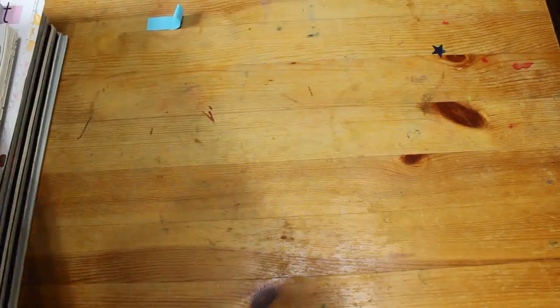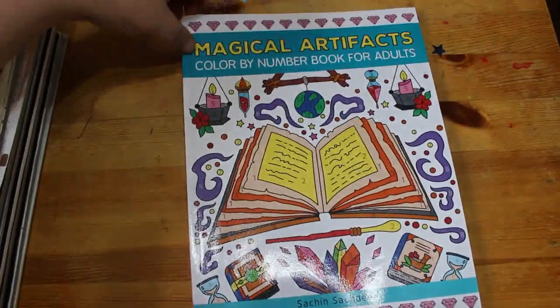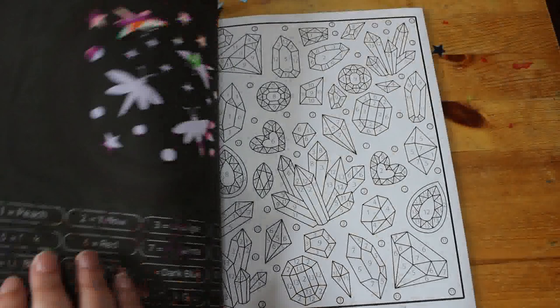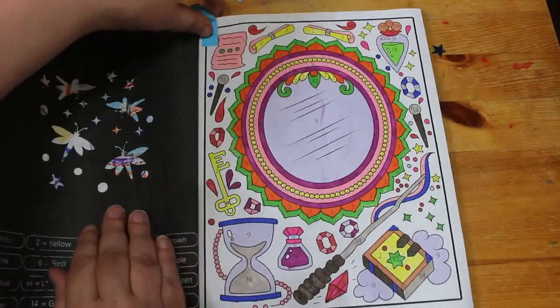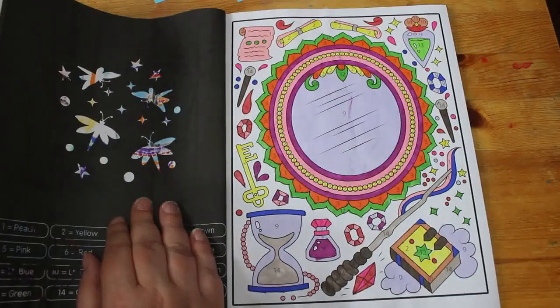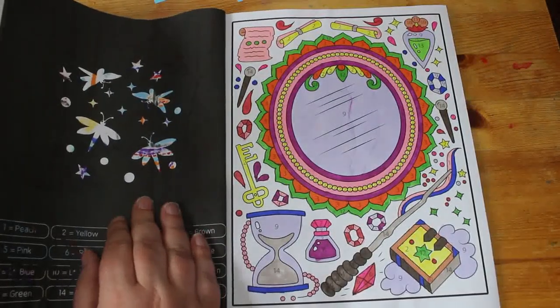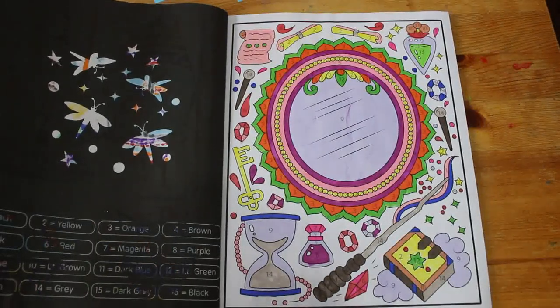I did one in Magical Artifacts by Satchin Satchdiva — a Colour By Number Book, which I like. I did the one with the mirror, and this was done using various markers from my pot of ones I'm using up, and the first set of touch markers from TikTok Shop.